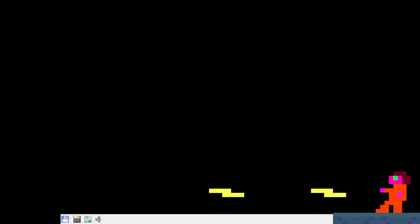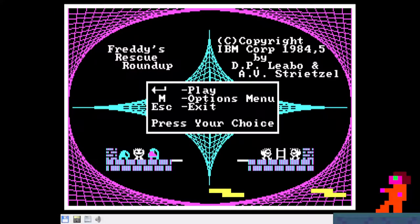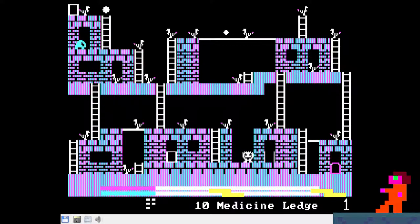G'day everyone. Quite some time ago I took a look at DOSBox versus some real hardware. Today I thought we'd take a look at another emulator that could also be used for running MS-DOS programs called 86Box.